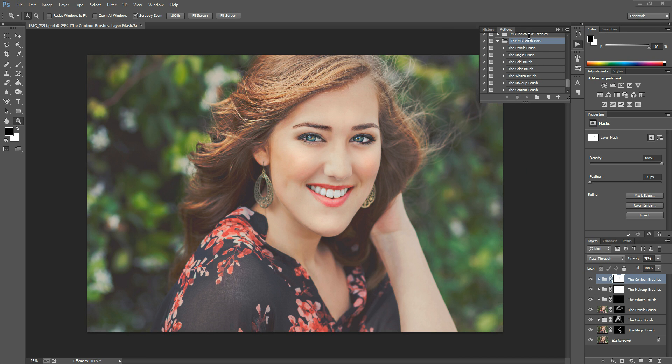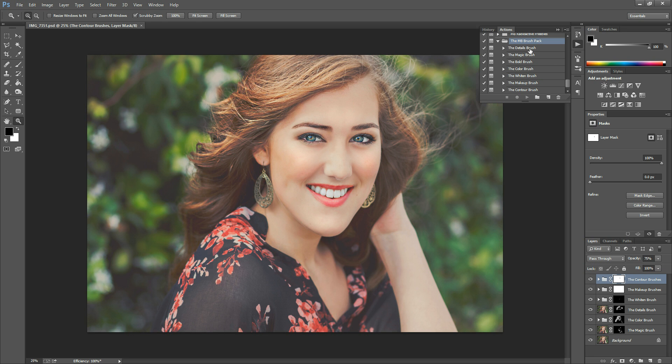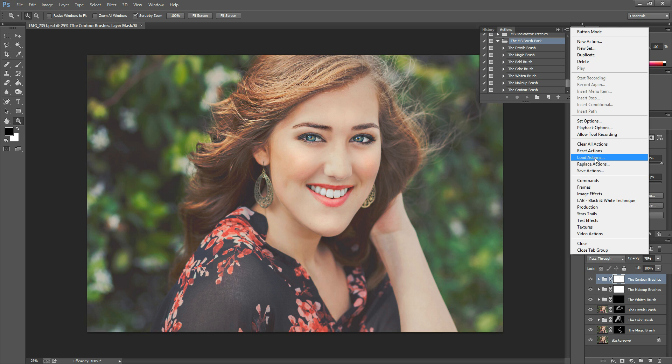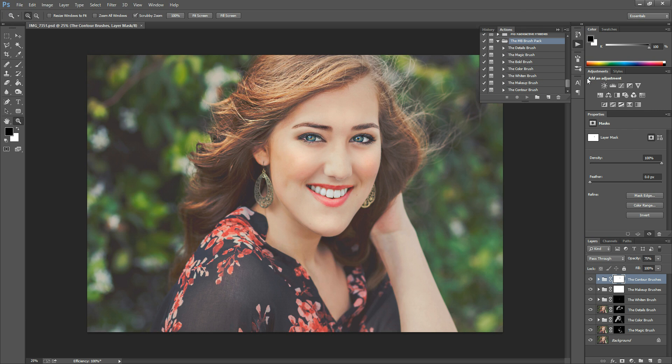You're going to install them and run them just like you would run a regular Photoshop action. If you need to know how to install them, go to Window > Actions to make the actions box pop up, then hit the top right button — the little downward-facing arrow with horizontal lines — select Load Actions from the menu, navigate to wherever you saved this pack, click the file, and hit Load.